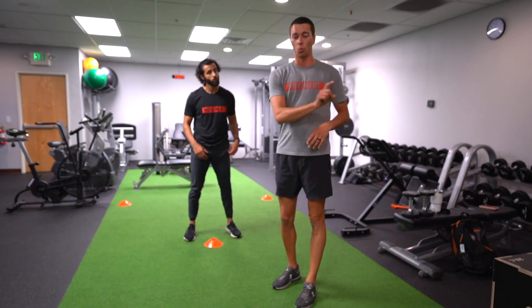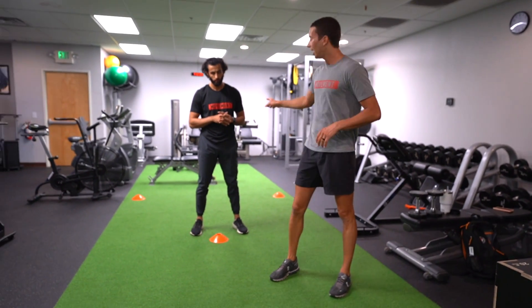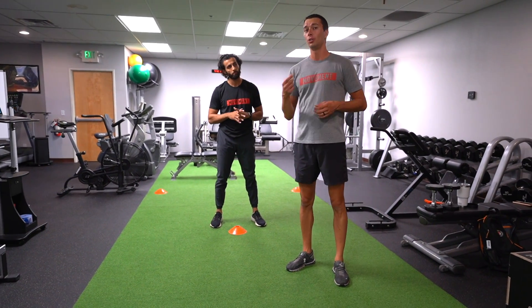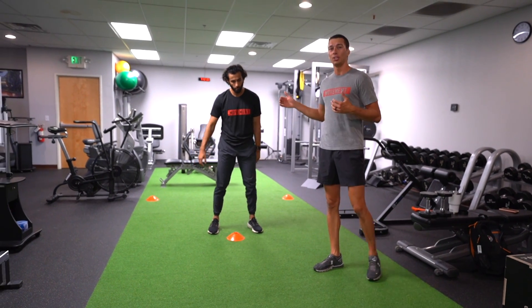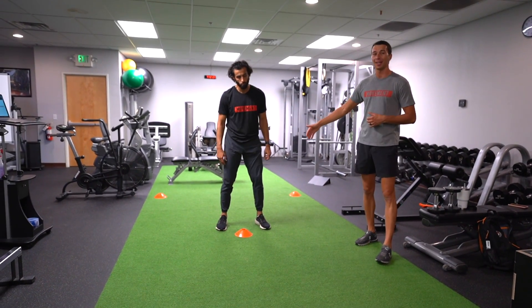We're going to use cones one, two, three, and four. If you have a partner, you can actually call out that number — one, two, three, or four — and then your partner is going to sprint to that cone and then back to the starting point.